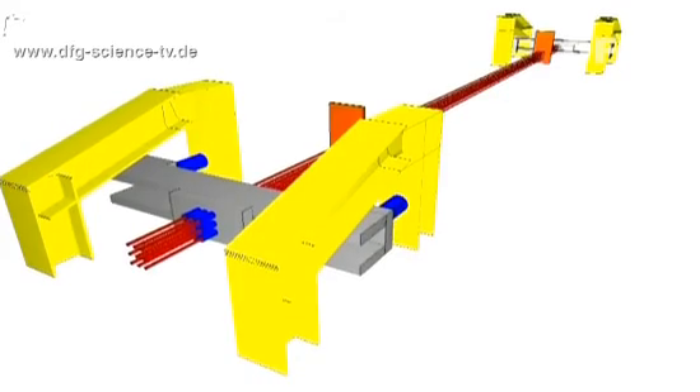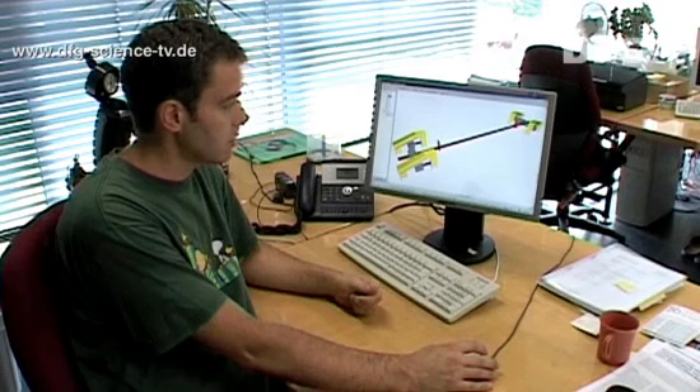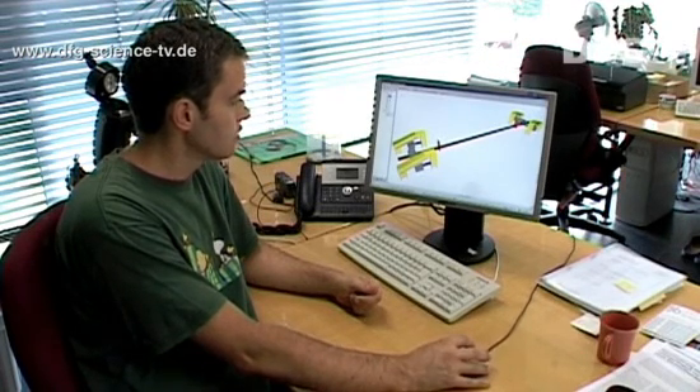Once this has been completed, there is a bit more than 110 tons of pre-stressing force on the strands. The transverse yoke is then fixed in this position so that the stress on the strands is maintained.